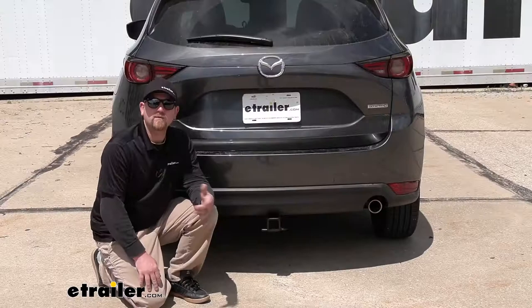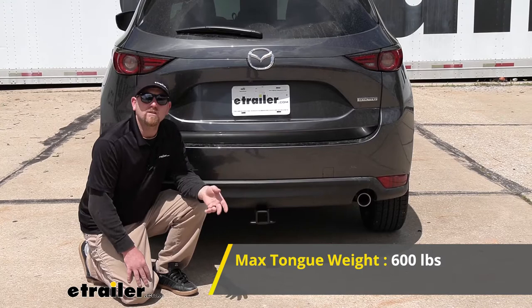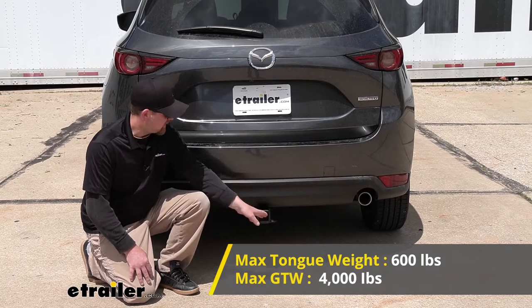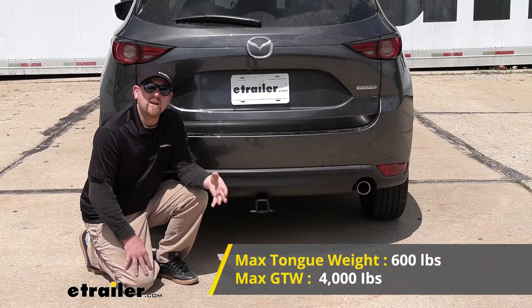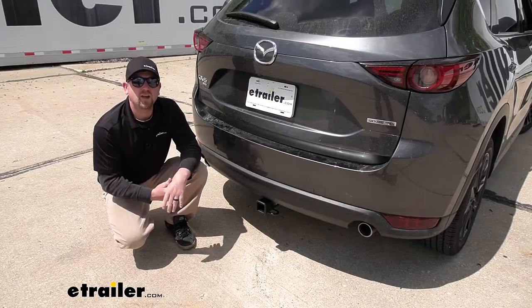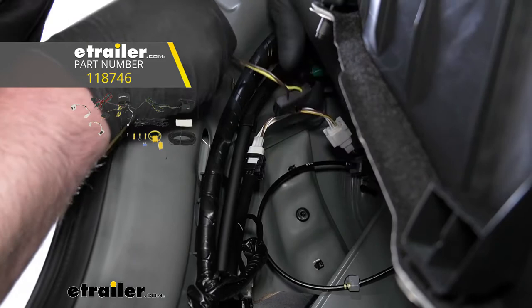As far as the hitch's weight capacities go, it's going to have a 600 pound maximum gross tongue weight rating — that's the amount of weight pushing down on the hitch. That's a pretty high number, and you should be able to use just about any size bike rack or cargo carrier. The maximum gross trailer weight rating is going to be 4,000 pounds — that's the weight of your trailer plus anything on it. Always check your CX-5's owner's manual to make sure it can pull that weight safely, and if you plan on towing, I'd recommend picking up some trailer wiring.